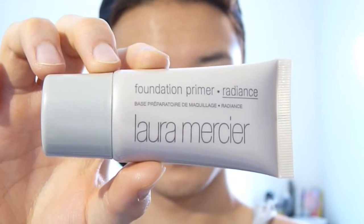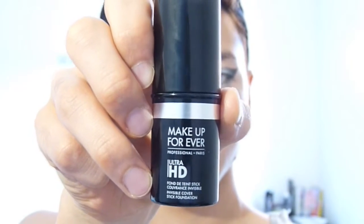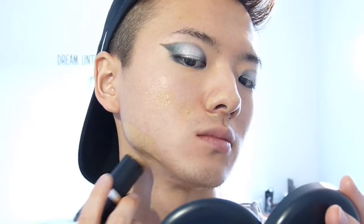Now let's work on the face. We're going to use Laura Mercier's foundation primer — she makes the best primers. The only con is her packaging sucks, but I'm going to put it all over my face. I'm using the radiance one; it gives me a really nice glow. And oh my god, this is such an amazing foundation — this has to be hands down the best foundation ever.